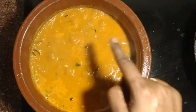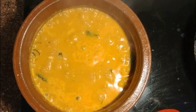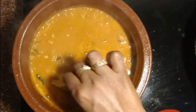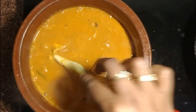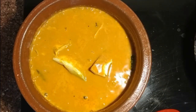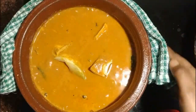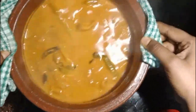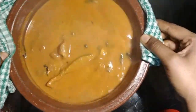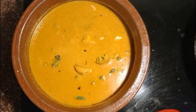Once it starts boiling you can see the oil separating out. At this point check for salt and adjust if needed. Now add the fish pieces one by one — slowly drop them from the sides. Don't dump the fish pieces; we want them to remain intact as how we put them in. Don't make them mushy. After adding the fish pieces, don't use a spatula to mix the curry — just hold the pot with a towel and shake it. Using a spatula might break the fish pieces, which we don't want. Follow this procedure for any type of fish curry.